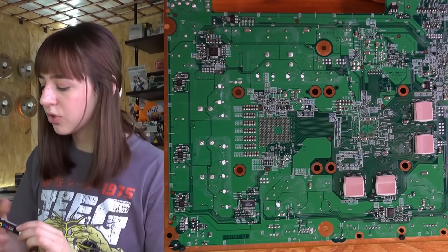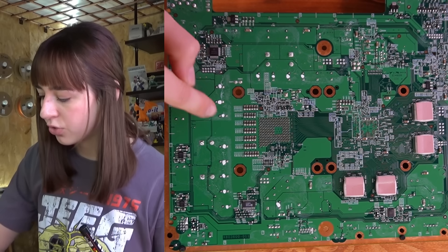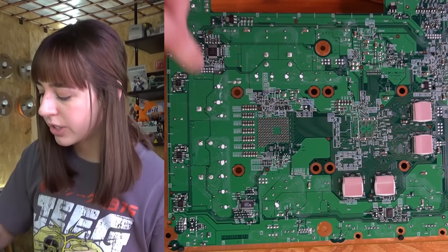I marked all the swollen capacitors on the back of the board so I know which ones I have to remove. I'm going to add a bit of solder to each solder joint — that way it's going to be easier to desolder them, and then I'm going to replace all the capacitors.